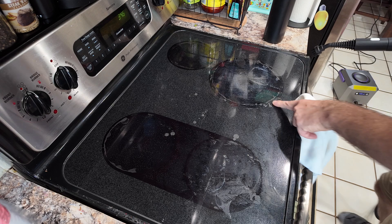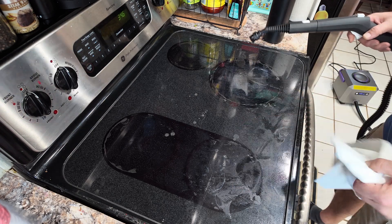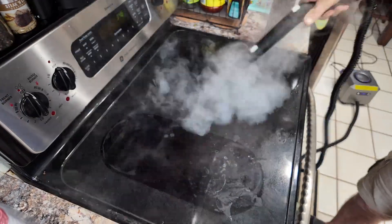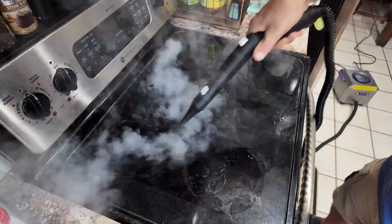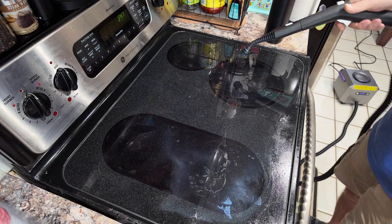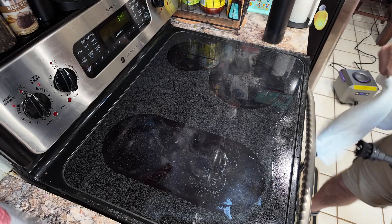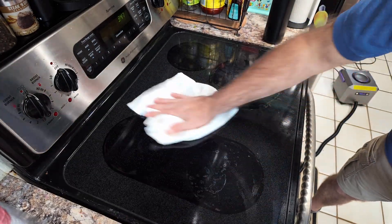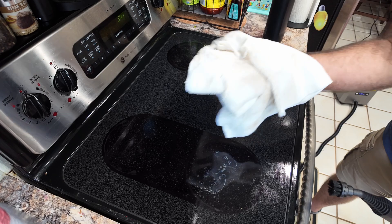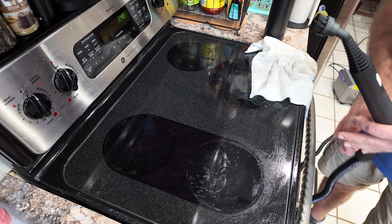Now we're going to try the glass stovetop - you know how food boils over and builds up on the glass? We're going to use a little plastic bristle brush and try to remove some of that. One of the benefits of steam cleaning is of course the fact that it's chemical free. Let's see if we made any difference - and you can see on the cloth what it pulled out.